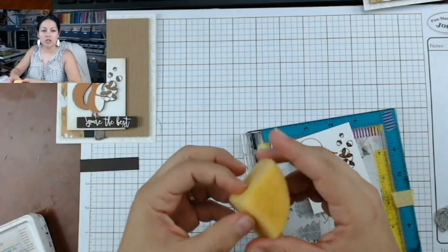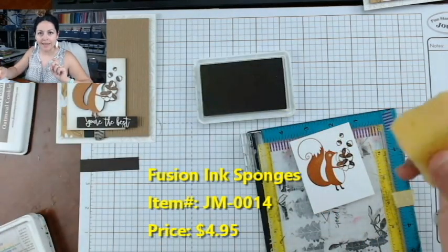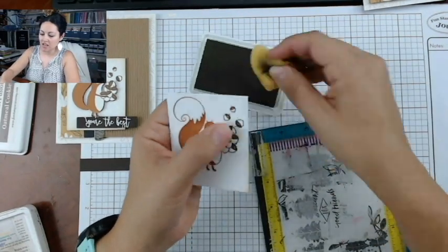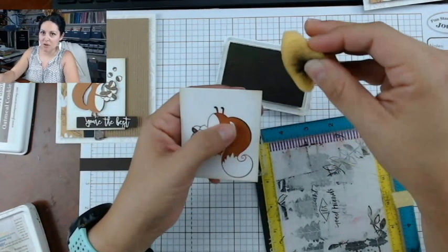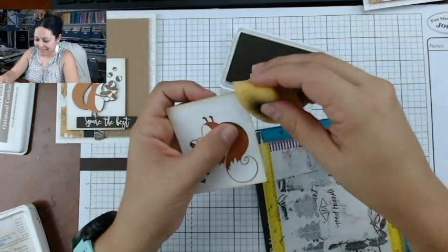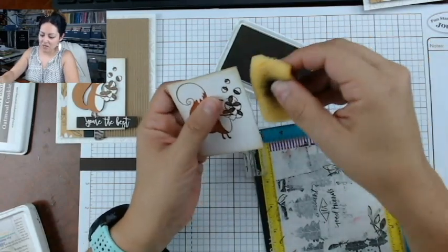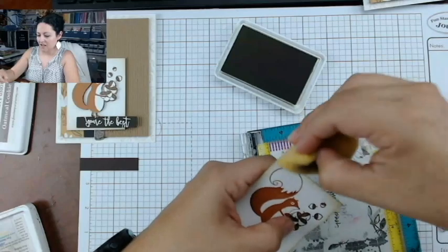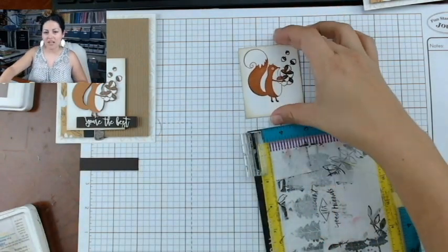Next, take a little sponge — we do sell these — and use Oatmeal Cookie ink to go old school and ink the edges of the panel. If you've been crafting for a while, you know that inking or distressing edges used to be the thing to do with just about everything. In this case I didn't want to layer the panel because I liked the light square, but I felt it needed something around the sides, and this little bit of ink around the edges was perfect.